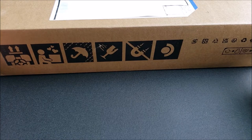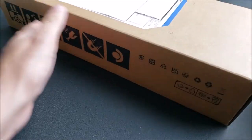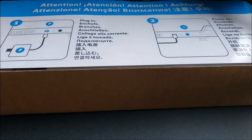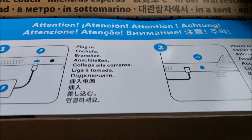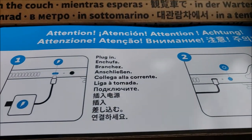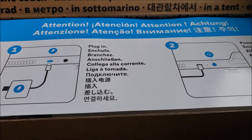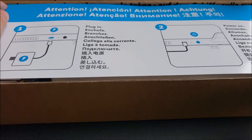So without further ado, let's get right into it. Very unassuming box for the delivery, but let me go ahead and just cut along the opening right here. And here we have what I've seen in a couple of other unboxings, which is just a lot of language for the top part, and then instructions right here.